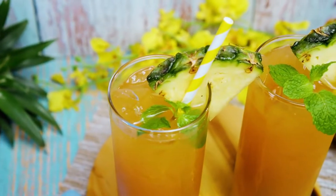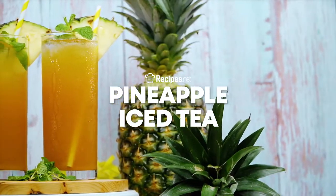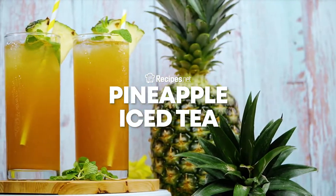This thirst-quenching drink is easy to mix up — you'll be making it every day. Learn how to make a refreshing pineapple iced tea with this video, brought to you by recipes.net.